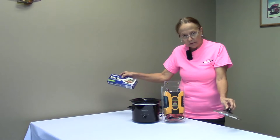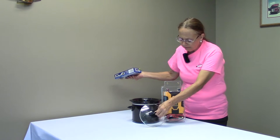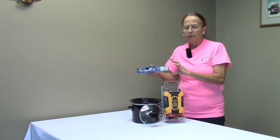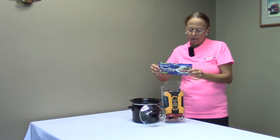Here's your standard crock pot, which you could purchase anywhere just about for $10 to $15. Very inexpensive little two quart crock pot, and it comes with the low and the high and off and on.